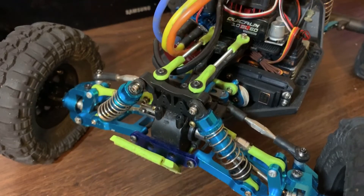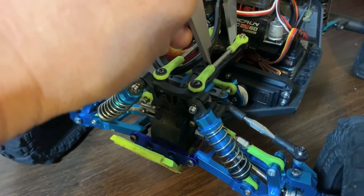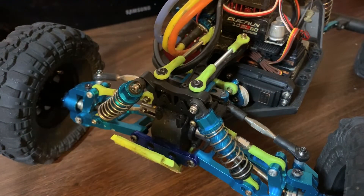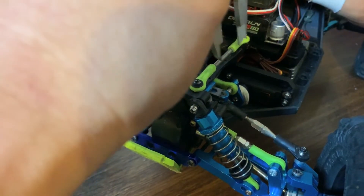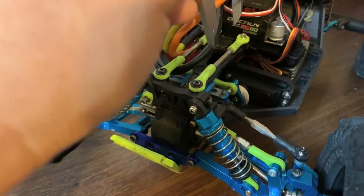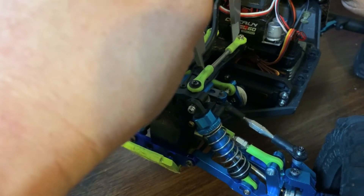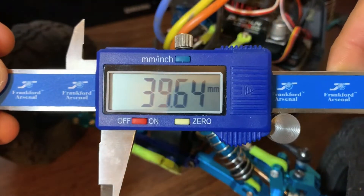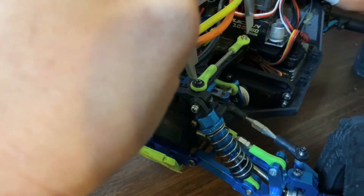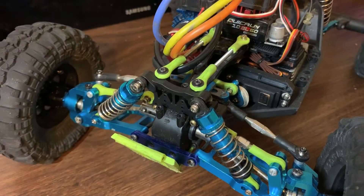Just to show you guys the measurements: the gap is just about 26 to 26.5 millimeters, which means the threaded rod is going to be just about 40 millimeters or so. And from hole to hole — center of hole to center of hole — just about 67 millimeters. So those are your dimensions there.